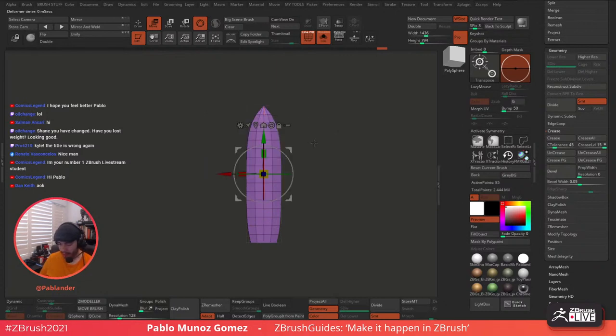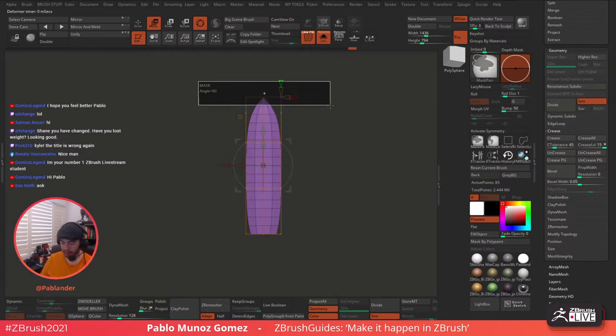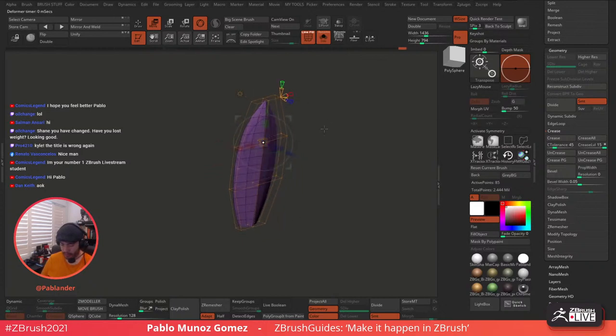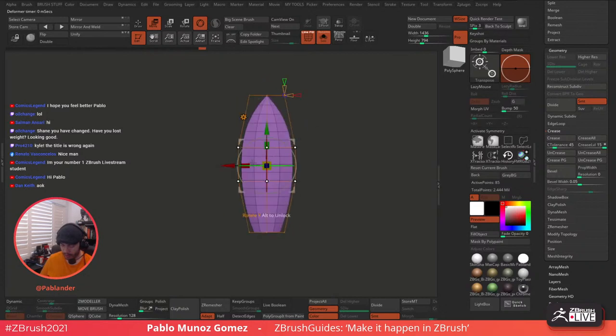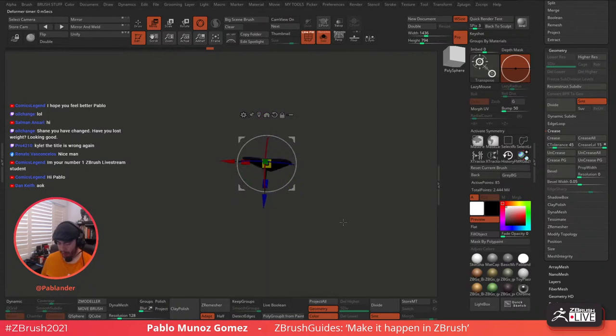Then I'll bring in the gizmo, go to Taper, push this down and reduce the effect of the taper. I'll click accept and also bring in the Soft Deformer to increase the size in the middle. With the Soft Deformer you can set up a lattice — these points you can move around and deform. I'll clear the mask, mask the top and bottom, and with the gizmo just scale it. I think that's okay — we're getting there with the leaf shape.